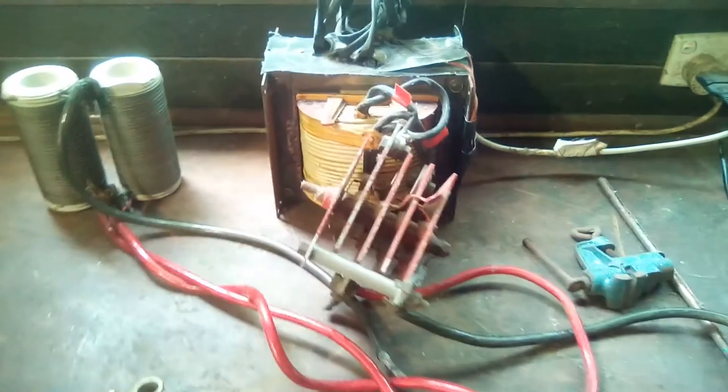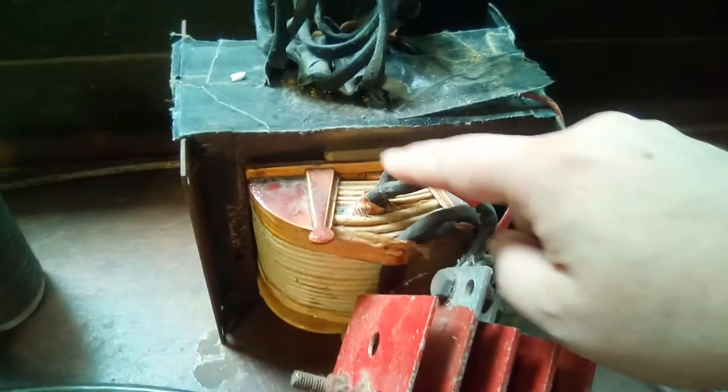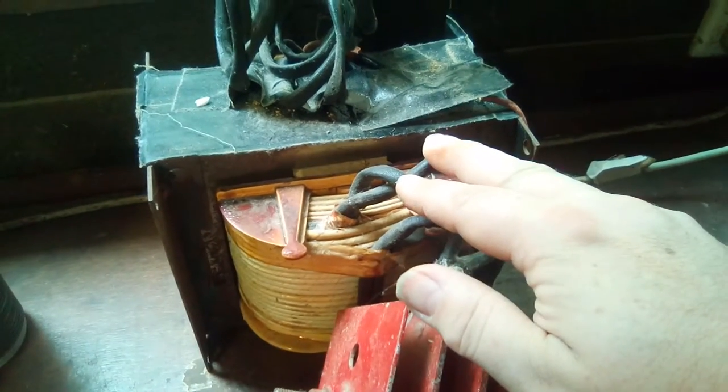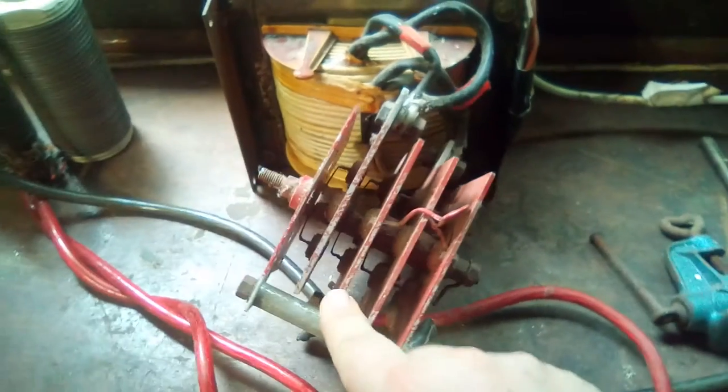Here we have a transformer of the traditional old-school variety — from a welder. It's got various taps; one of the taps puts out 16 volts. I've got two taps putting out 16 volts in parallel, going into this full bridge rectifier.